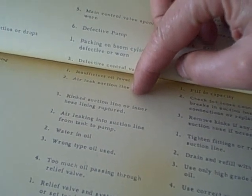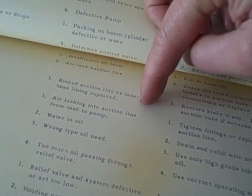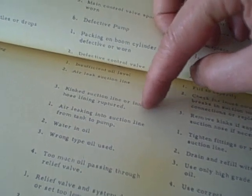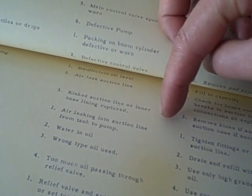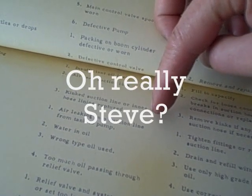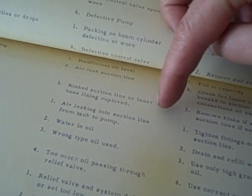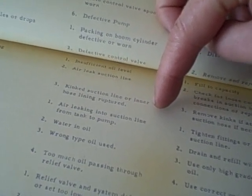The manual lists: insufficient oil level — we know it's not that; air leak on the suction line; possible kinked suction line or inner hose lining ruptured. That's interesting — what they're saying is that even if the hose isn't ruptured to leak externally, it may have collapsed internally and be causing an obstruction on the suction line. I do have an area of hose that has almost like a kink where it's partially collapsed, due to its proximity to the frame. But if that were the problem, it should also affect the backhoe's suction line, and I don't seem to have the problem with the backhoe — it seems more isolated to the loader.